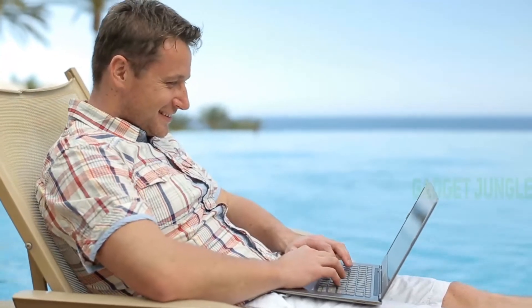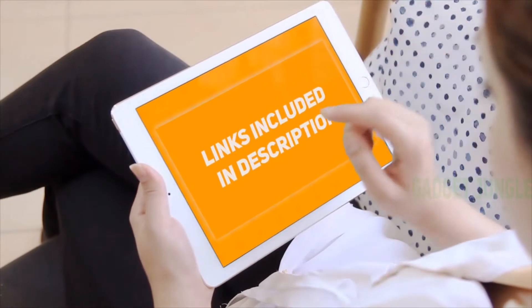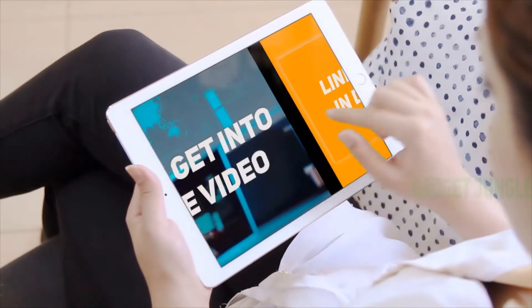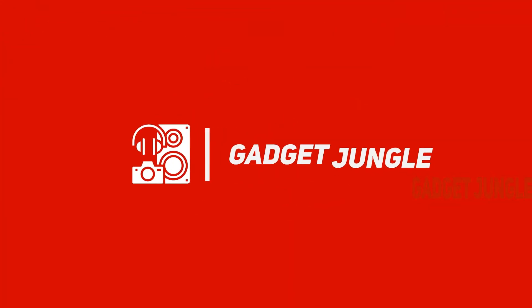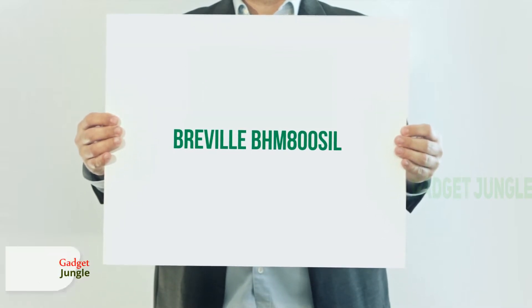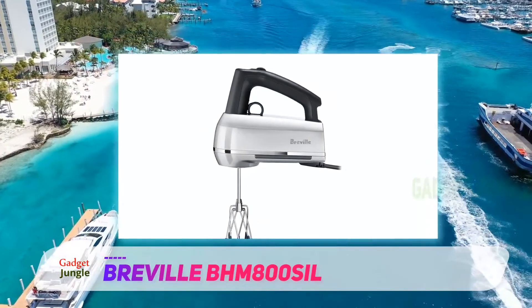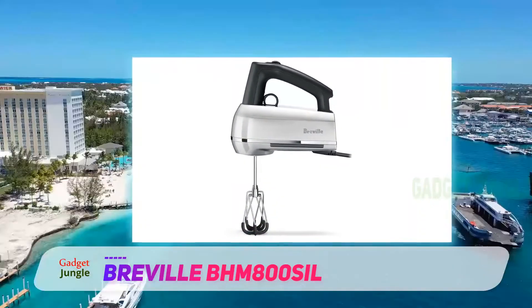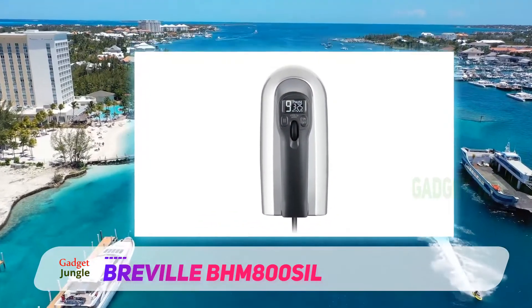Hi guys, welcome back to my channel. I included the product links in the description to find the most up-to-date pricing. The Breville BHM 800 — appliances are getting smarter, like this hand mixer that detects the attachment and adjusts the speed to the best range for that particular style of mixing. It offers higher torque at lower speeds and nine speeds so you can start slow and work your way up.